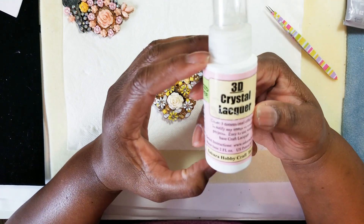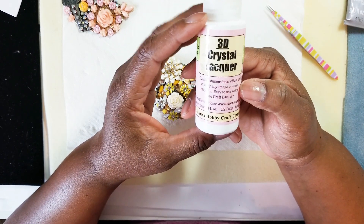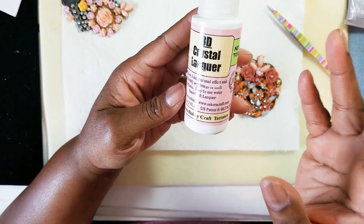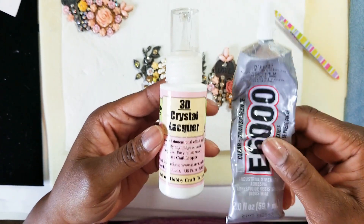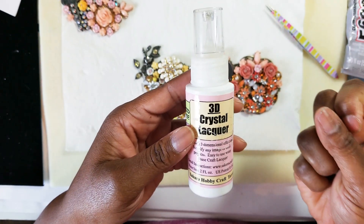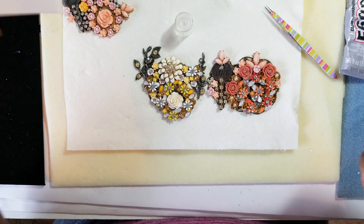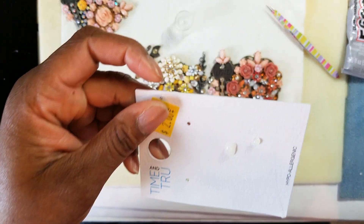The 3D lacquer adds a glassy effect to your pieces and it's non-toxic, which is great. I've used this for years on all my rings and everything. It's like an extra hold — I wouldn't use it by itself as an adhesive, but along with the e6000 it works amazing. It gives a nice glassy effect and holds it a little bit better. I had to put a pin in it — this is how it dries — it looks like water and dries clear.